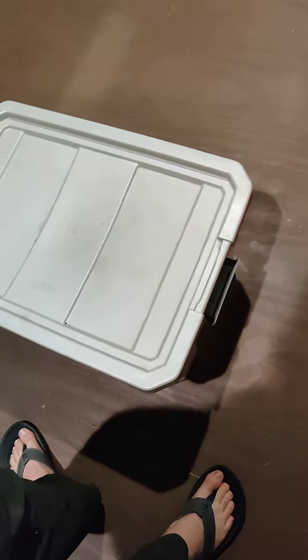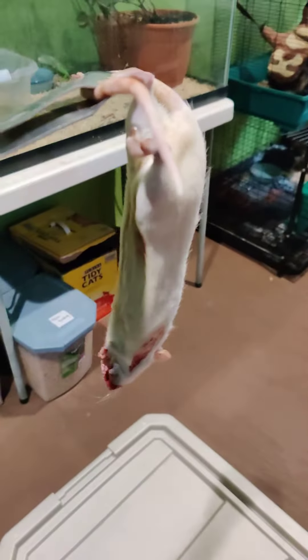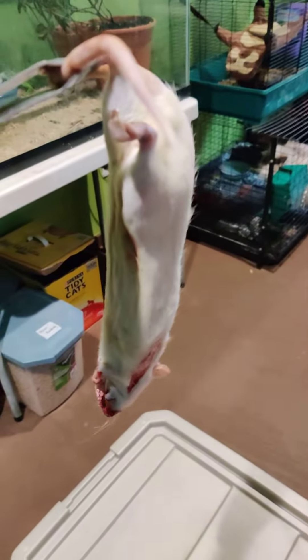Alright everybody, it's John here at The Creature Teacher and we are going to be feeding Rojo Grande today, which means we're going to be giving him a nice, big, frozen, thawed rat.